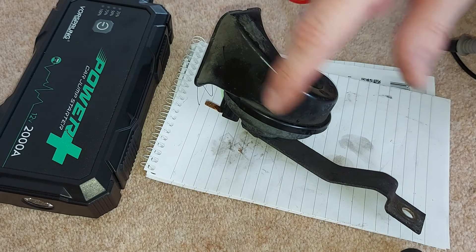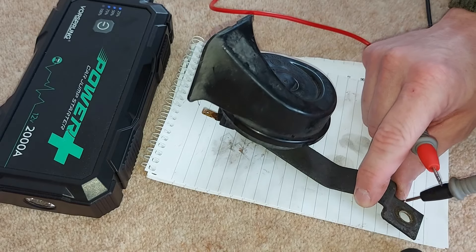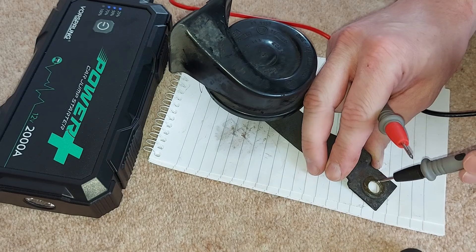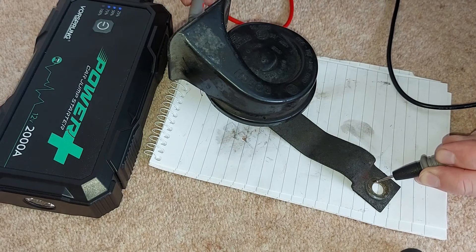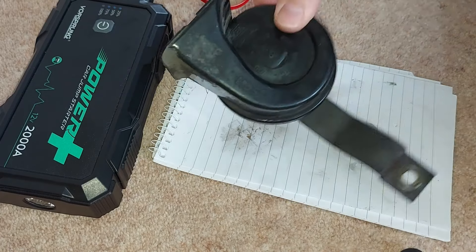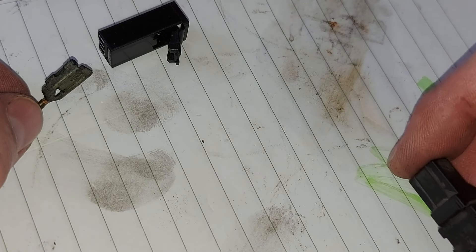To test the horn, we're going to apply 12 volts directly to it via this power bank and these probes, and hopefully it will beep. I certainly hope so because horns for Primeras are not that easy to come by. So there is definitely nothing wrong with the horn. Here's a close-up of the broken electrical connector from the Nissan Primera — I've now taken it apart. Rather than faff about trying to fix that, I've sourced a replacement instead.